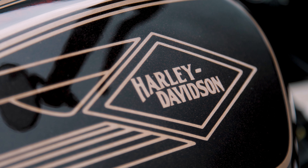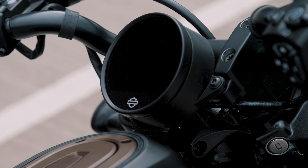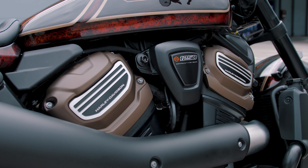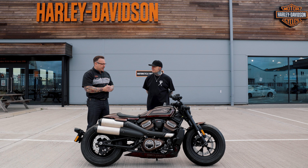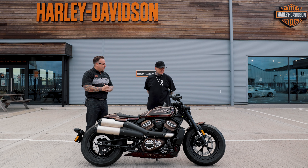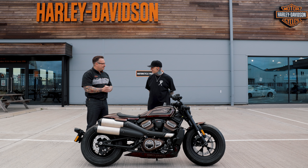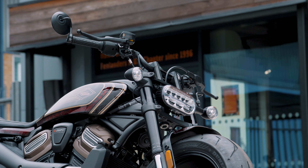Now that Steve has done the SportsterS, Harley has a whole array of bikes on the Revolution Max platform. Any one of them would do for him — though he'd particularly like to get his hands on a Pan America next. Ultimately it's one of the big boys sitting in there, and it's absolutely stunning.